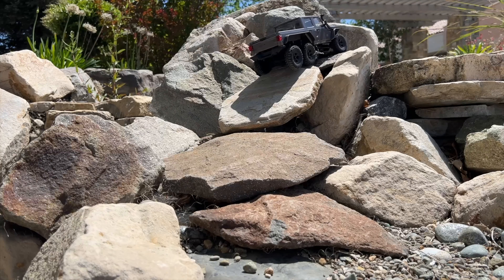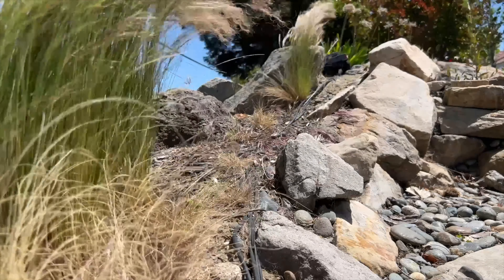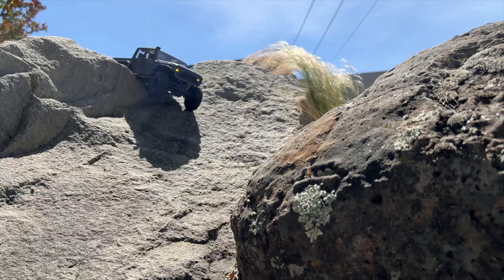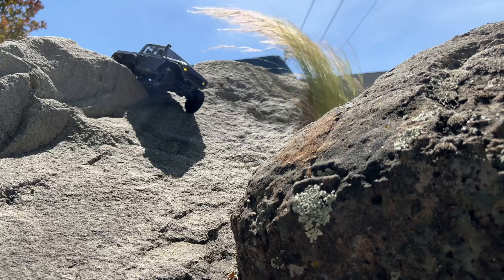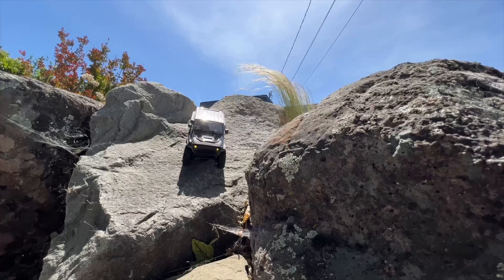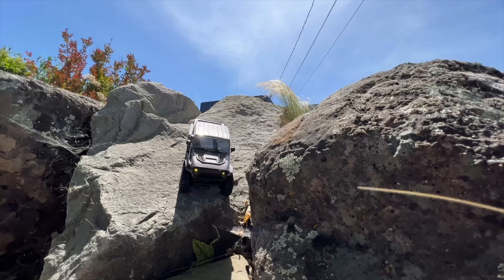Something really cool about this vehicle is the throttle control. The Atlas — that was a lexan body — had a harsh throttle, but this one has pretty good modulation. Most vehicles would have rolled over here, but this one has good drag brake. With a six-wheeler, one thing you might not realize: it descends really well because it doesn't flip forward — the weight of the rear keeps it down.